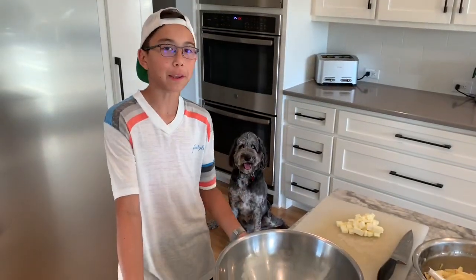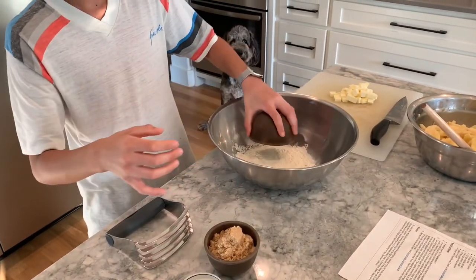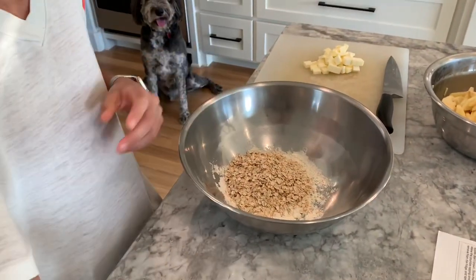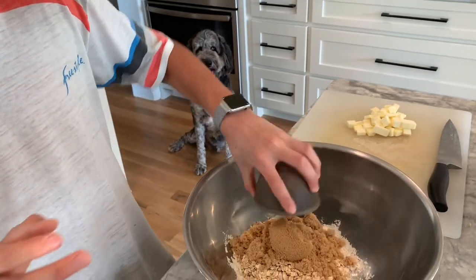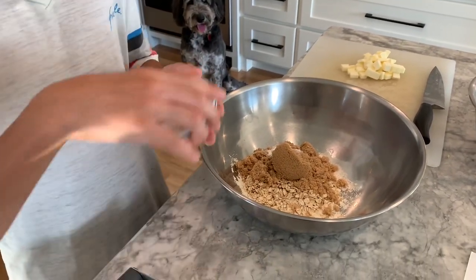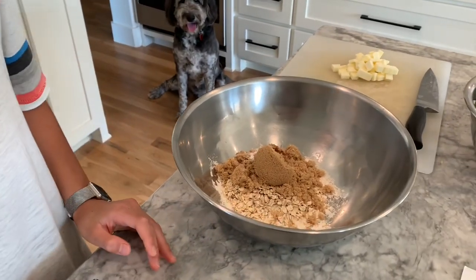For the crumb topping, we have three-fourths of a cup of flour, three-fourths of a cup of old-fashioned oats, three-fourths of a cup of brown sugar, three-fourths of a teaspoon of baking powder, a half teaspoon of cinnamon powder, and another pinch of salt.